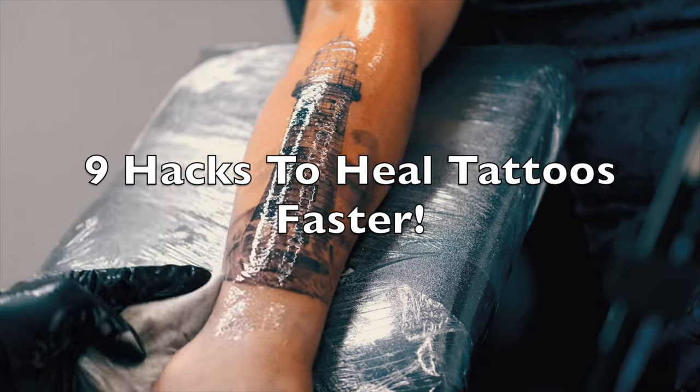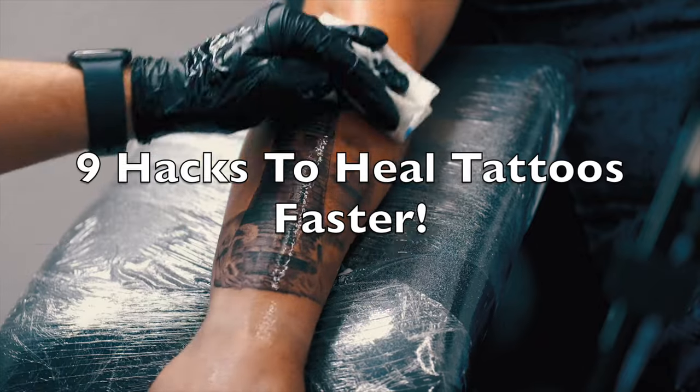There are actually nine of them, so in this video we're going to be talking about nine hacks that you could do to make your new tattoo heal up much more quickly. Whether you are a tattoo pro or a rookie, these things we're going to be going over will make your freshest ink heal up fast and perfectly.